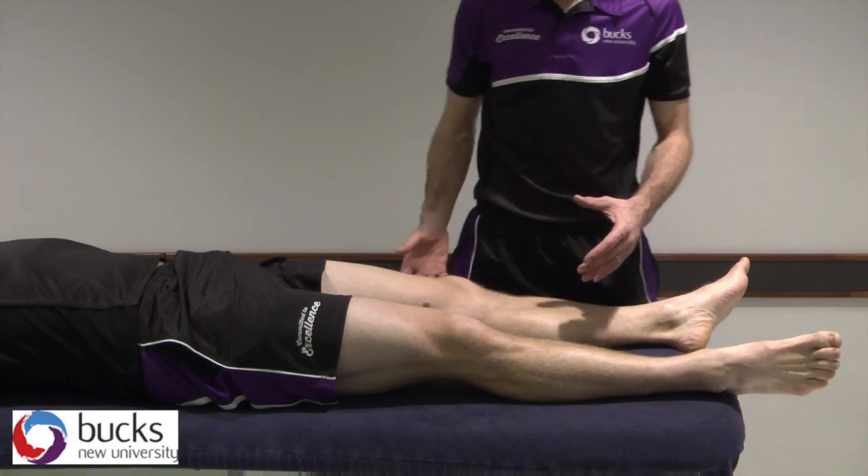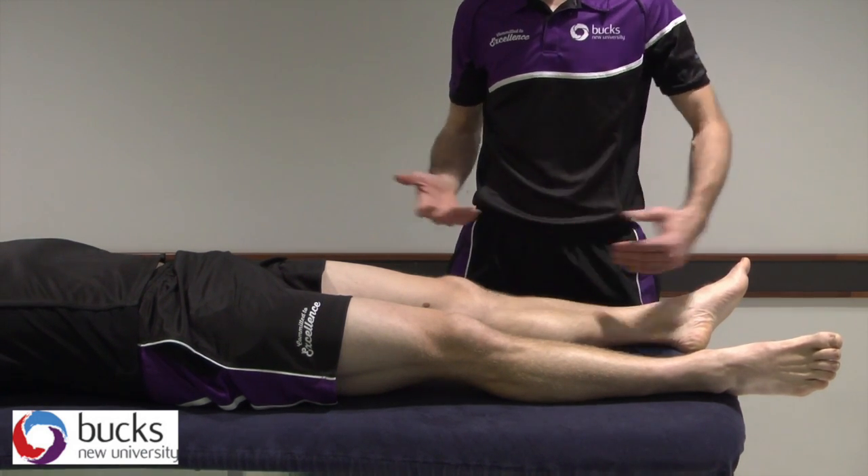Knee passive physiologicals. We're going to work on flexion first of all, followed by extension.